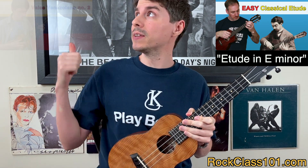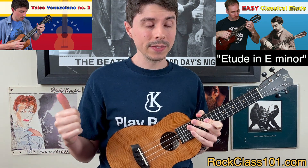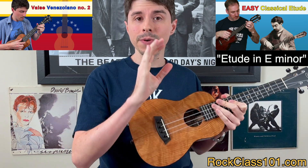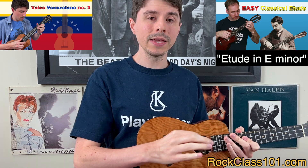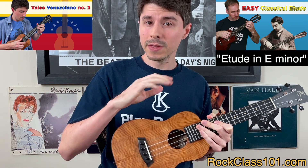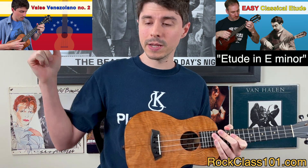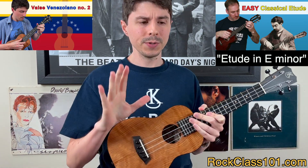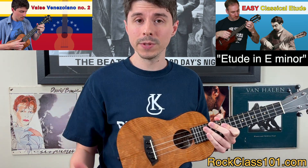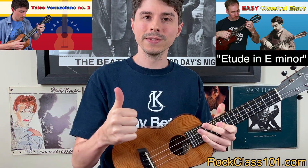Going into our second choice, it is Valse Venezolano No. 2, which translates to Venezuelan Waltz. Now this is our duet, so there's a low G and a baritone part. If you choose this tune, you have to perform the low G part, which is the melody, and you have to play the melody to the backing track. The backing track for this one and the next two require premium membership to download. We have 100% and 75%, and these two will also have a 50% backing track. So don't feel like you have to submit your performance at 100% speed — you're more than welcome to submit it at 75% or 50%. Some of these songs are really fast, like this one, so if you submit it at 75%, that's amazing. Job well done.